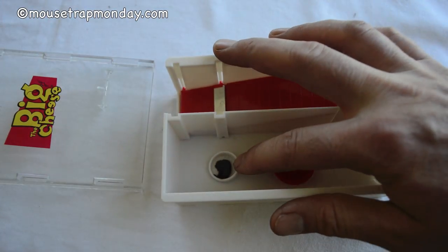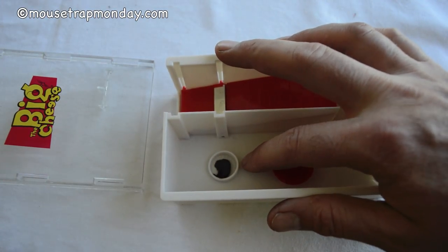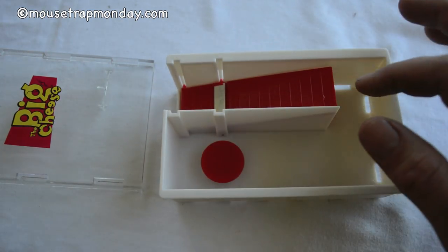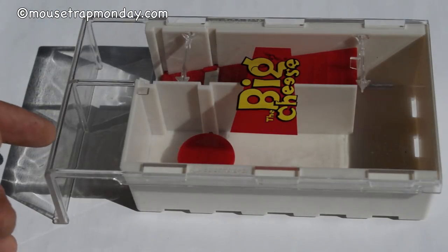Now under here it says bait. You lift that up and there's some dark black stuff that's quite fragrant. I'm sure that will work well for attracting mice, and that way you can catch a lot of them and they won't eat the bait, so more mice will keep coming. So now we're going to go set up the Big Cheese Live Multi-Catch Mousetrap and see how it works on real mice.